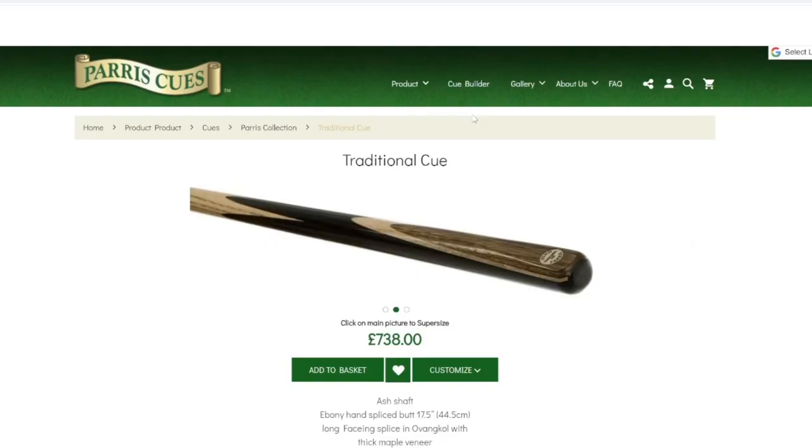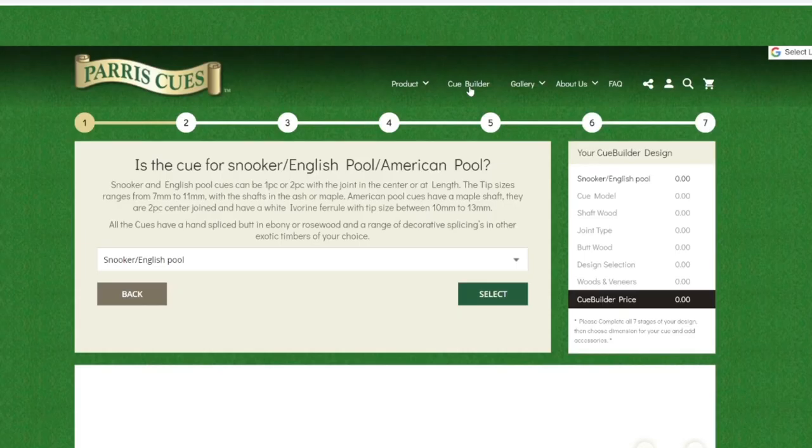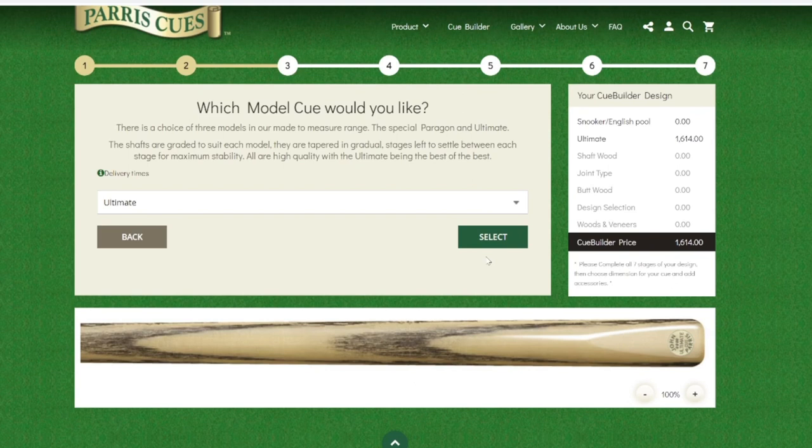For those that know a little bit about Paris cues — no, this is not an ultimate. It's a peregrine. If you go on the cue builder section of the website, you'll get a list of woods to build your cue from, the ultimate being the best. Mine is the one below, which is the peregrine.